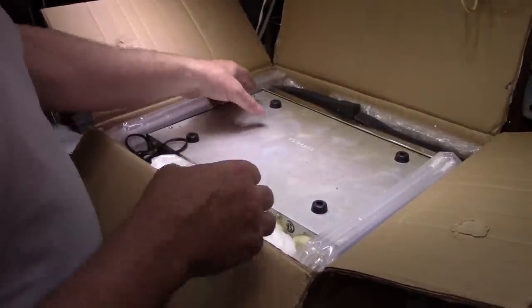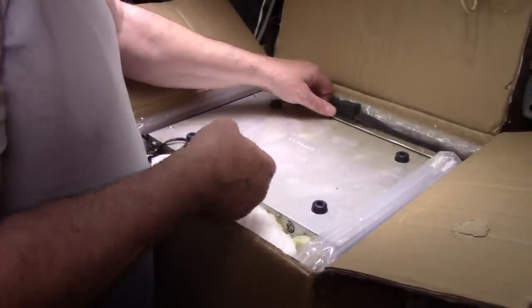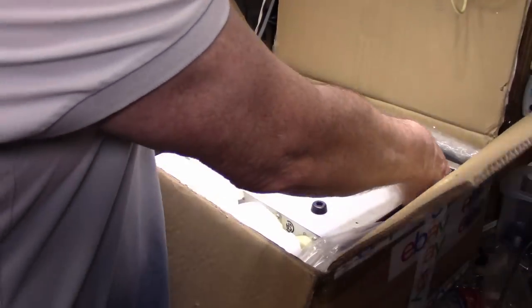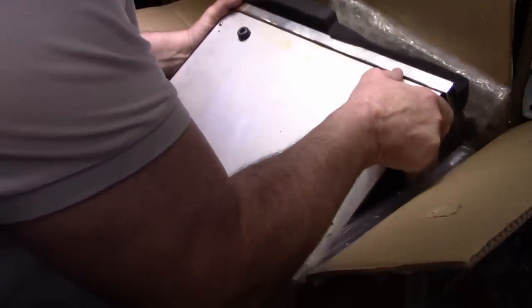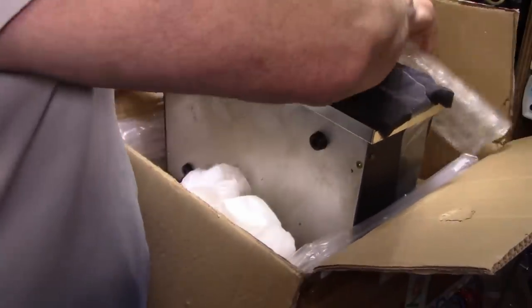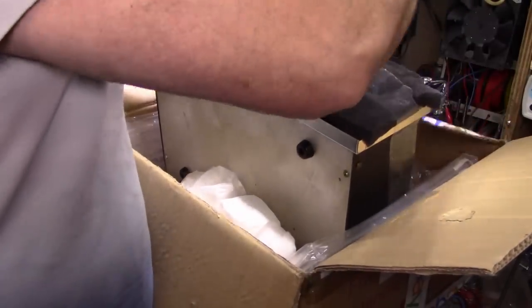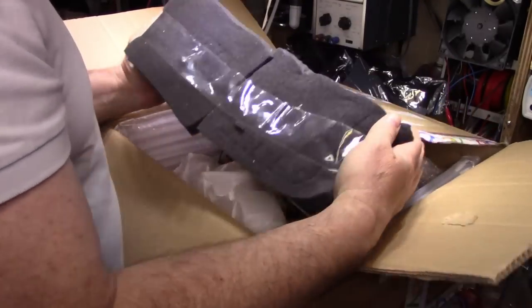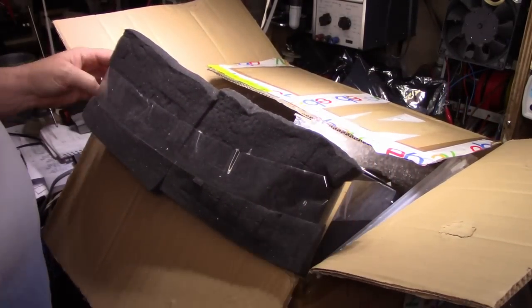I already see the bottom of it. It's bigger than I thought it would be. Let's see what's this — okay, so here's the front of it.